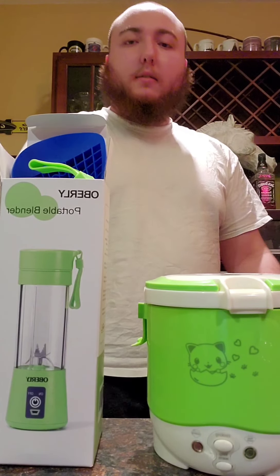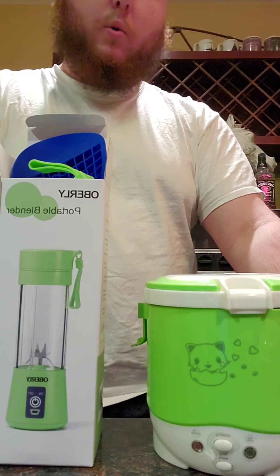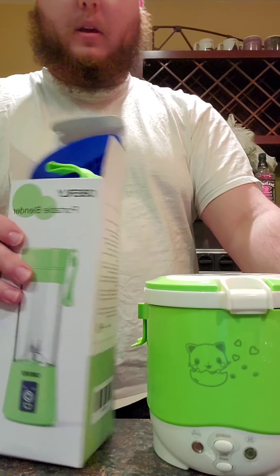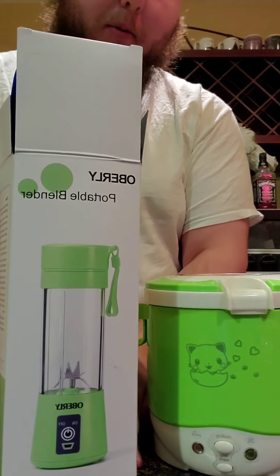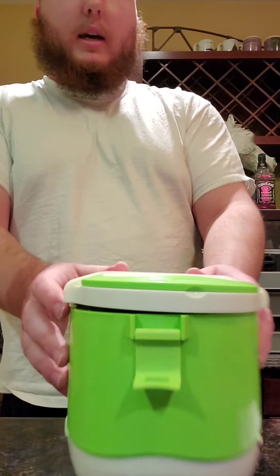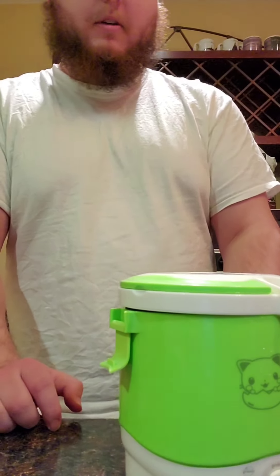Hi, I'm Paul bringing you the products that you can use on the go wherever you are with little to no power. Today I'm going to be showing you the Oberle portable blender and the electric lunchbox 12 volt rice cooker that can be found on Amazon.